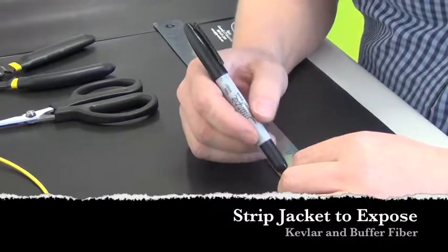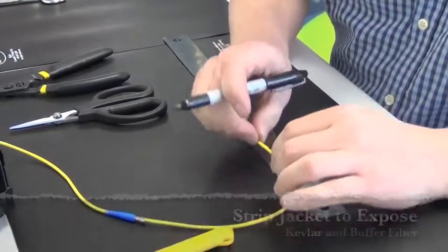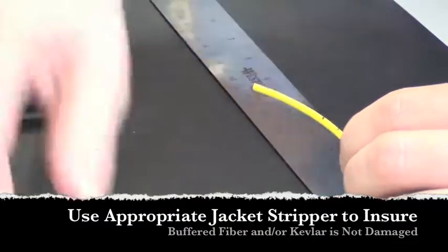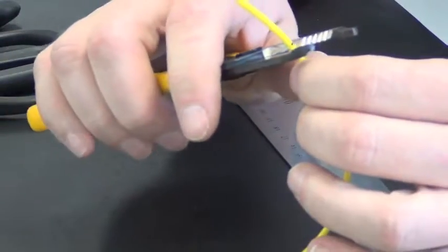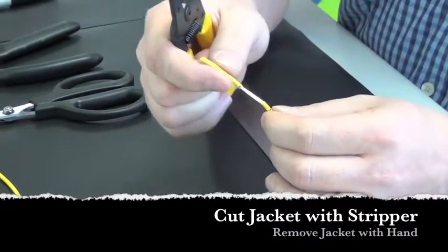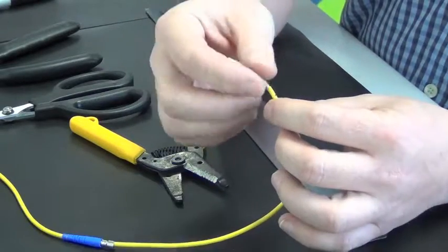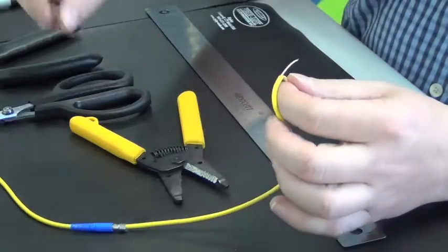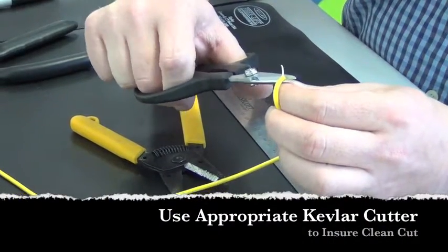I'm going to give an example of how one would go about stripping this. First, we would make two marks on the cable. One would be to strip off the outer jacket — the 3mm of the cable. Then I'm going to cut the kevlar to length, flush with the jacket.